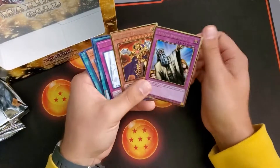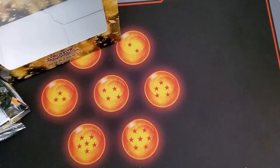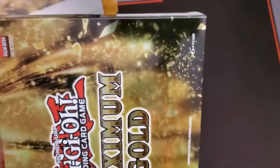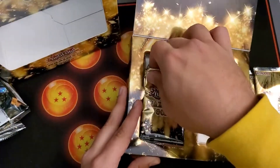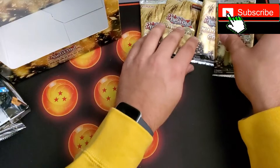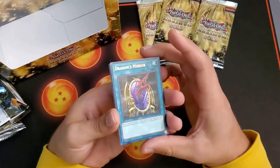And we got Eldlich the Golden Lord — the gold golden lord! That's a good pack right there. Two very very strong cards. Now we're gonna hop into the next box. If you guys are still tuning in, I appreciate you — don't forget to hit that like button, subscribe, and go look at some of my other videos. I was kind of slacking on videos for the last month or two but I got you guys a Phantom Rage opening and now this Maximum Gold opening.